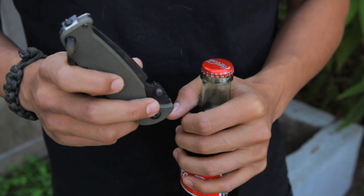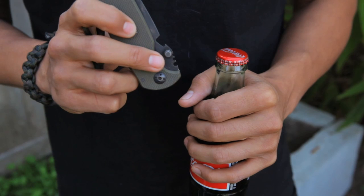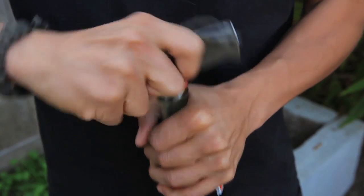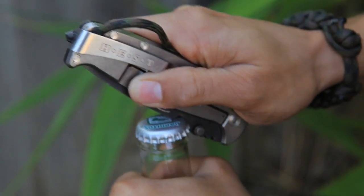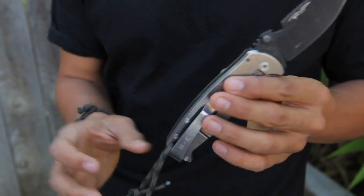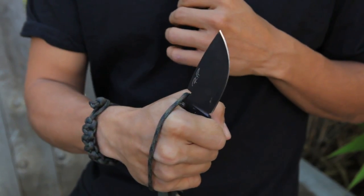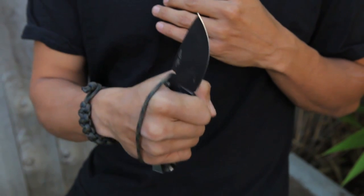The Hess Folder incorporates a bottle opener into the blade. It can be used open or closed — that's convenient because 90% of the world's locales still use glass bottles for their beer and soda. The bottle opener also doubles up as a lashing point. I tied some 550 paracord through the lanyard hole, made a little loop, put it up through the bottle opener, put your hand through it — that'll keep your hand in place in an intense situation, or if you're chopping wood, you don't have to worry about it swinging and hitting yourself or another person.